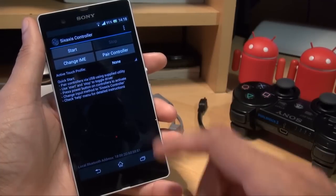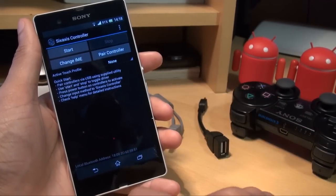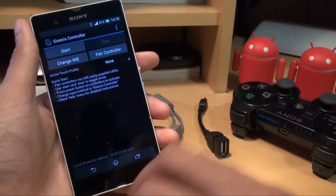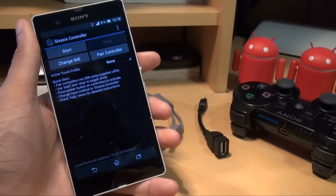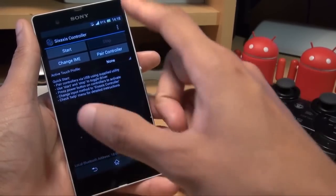It starts up with this configuration, and as you can see you've got: Start, Stop, Change Input Method, and Pair Controller. Whenever you play any sort of game that requires the controller and you've got it paired, you need to go into this application, start it, change input method to the controller, and when you're done playing just remember to go back and stop it.